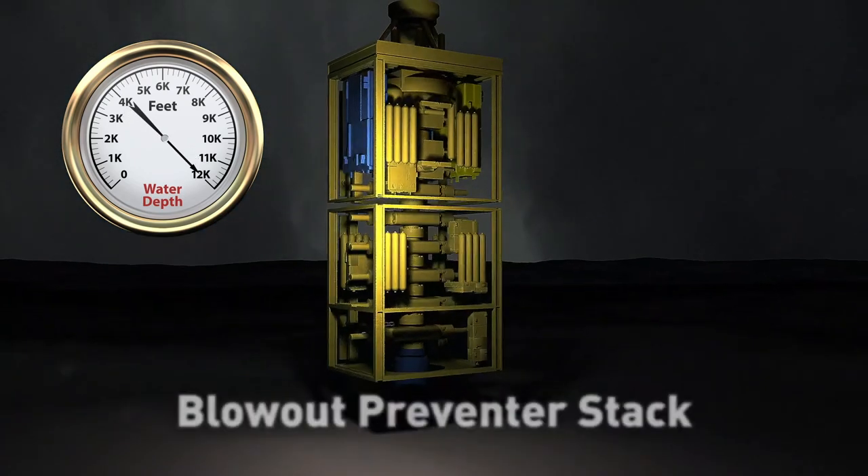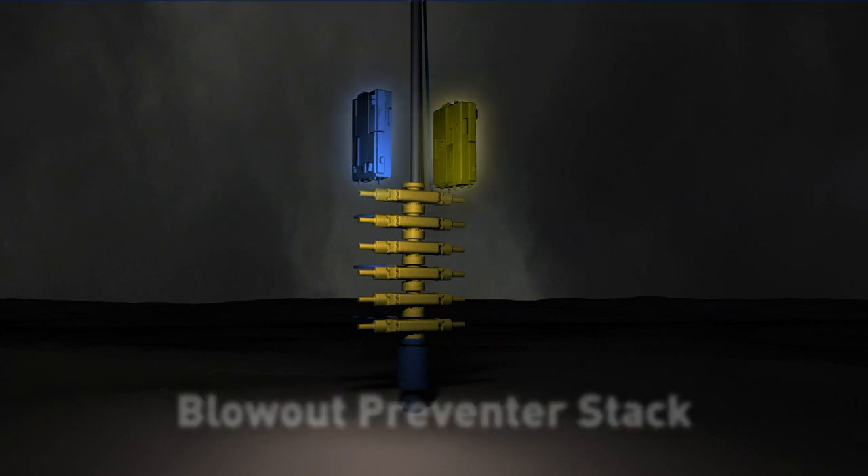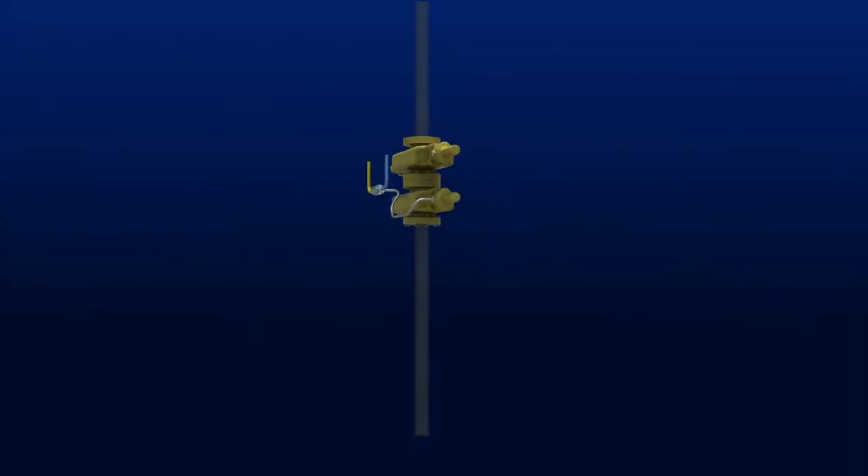At the sea floor, blue and yellow control pods on the blowout preventer stack, known as the BOP, provide redundant hydraulic control of critical drilling functions.